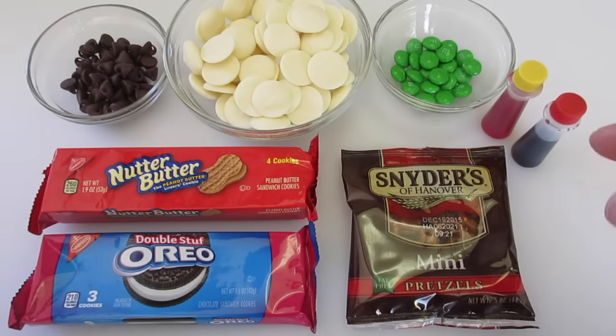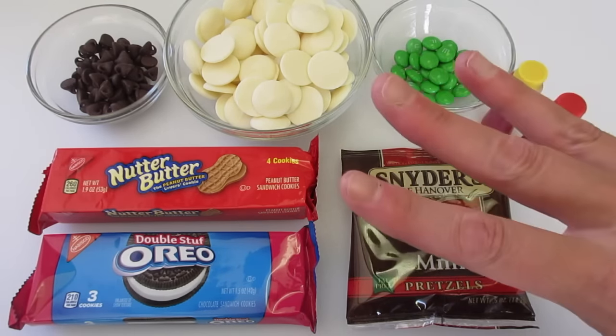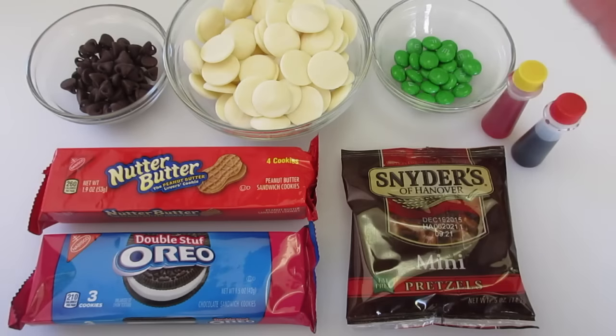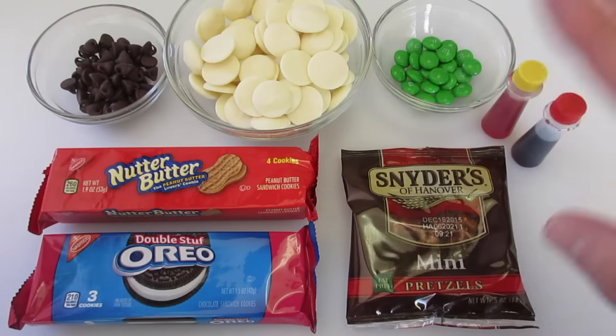Welcome everyone. I'm Deronda with Foods 101. Today I'm showing you three different ways to make three different Halloween treats. They're fast, they're easy, and they're absolutely fun and fabulous for Halloween.